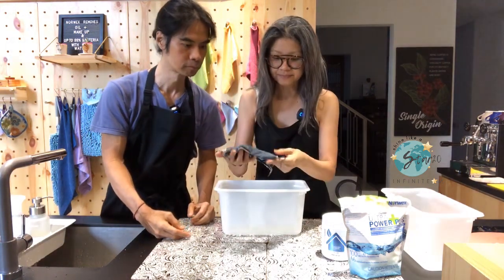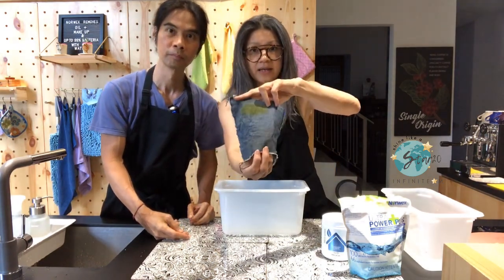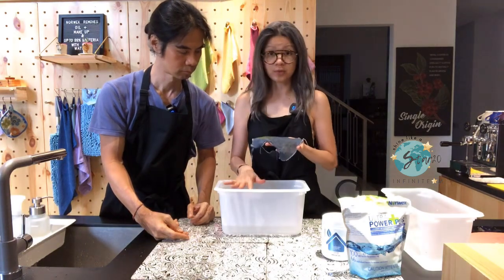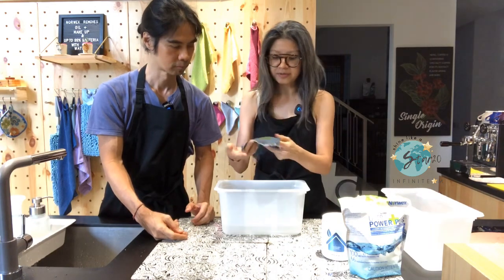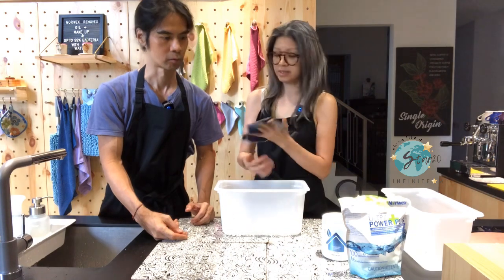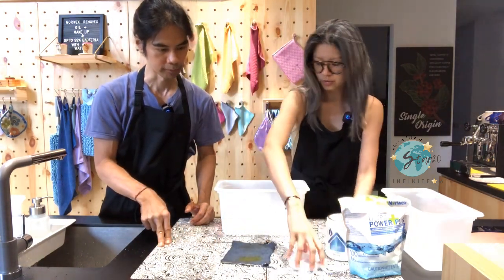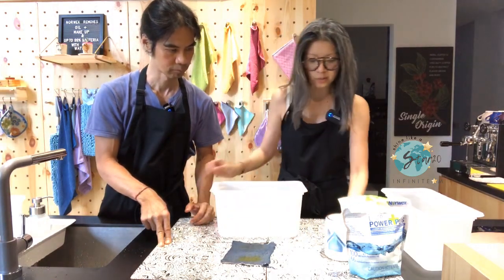So the stain is still there — I'm not sure if you can see it, but the stain is still there. So now we will soak it with our booster, because we need to remove all this stubborn stain. The turmeric stain is still there, the dark soy sauce stain is still there. So we need to soak it in the booster. Yes, we start with the booster.